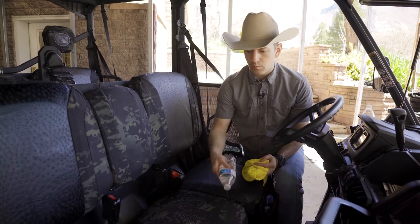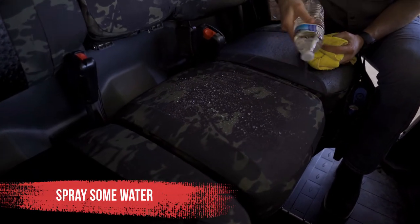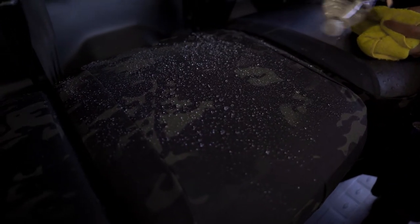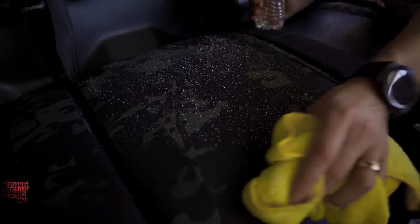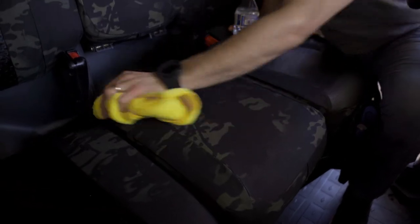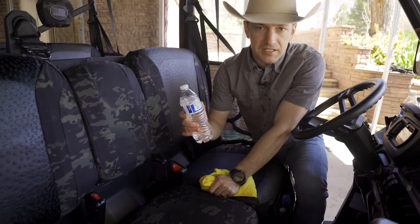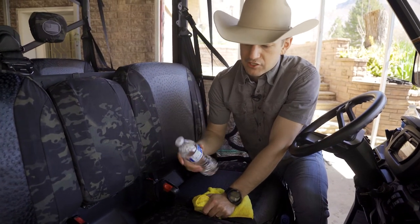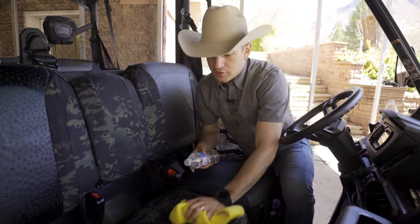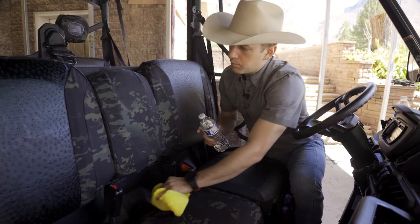If you want to clean these off, just take some water, spray it on like this, and you're going to see the water beads up. It's a water-resistant fabric, so it doesn't take a lot to clean these off — just spray it on and wipe that off. You could also add a few drops of dish soap to get it soapy and scrub them down a little more if needed.